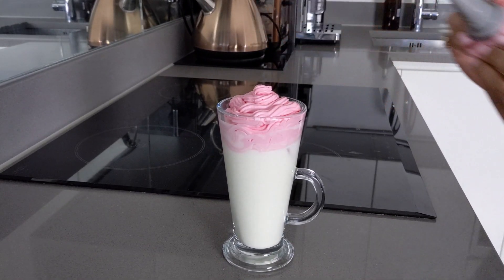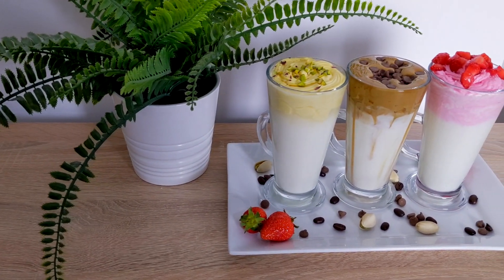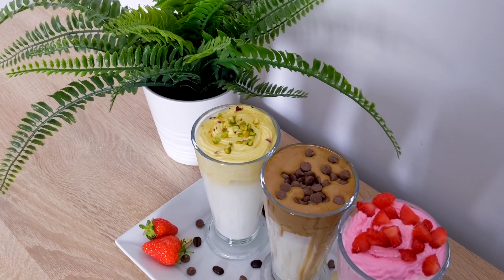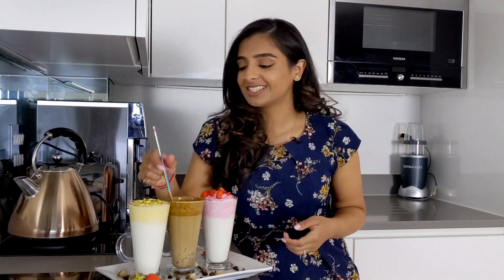Top with a sprinkle of any fruit or nut of your choice, or grated chocolate — here I've used chopped strawberries. And here we have our super yummy final three dalgona inspired drinks: the chocolate chip dalgona coffee, the dalgona inspired mango milkshake, and the dalgona inspired rose milkshake. These are super yummy and easy to make. Let's give them a taste — that's so good!